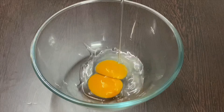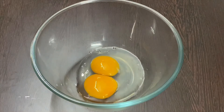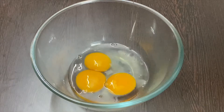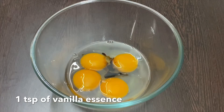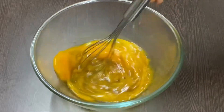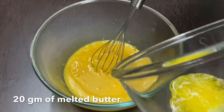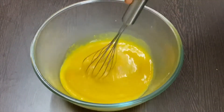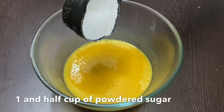Let's start preparing the batter for the cake. For that, add 4 eggs in a bowl. Add 1 teaspoon of vanilla essence and mix it well. Add 20 grams of melted butter to the egg mixture and combine all together.